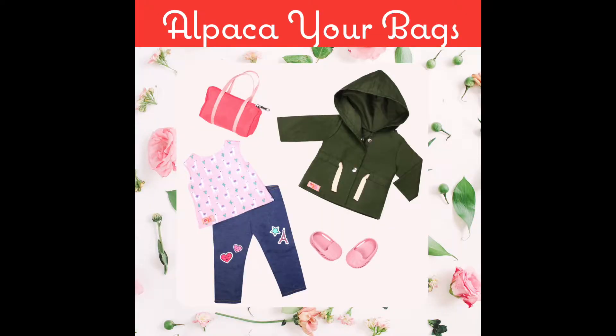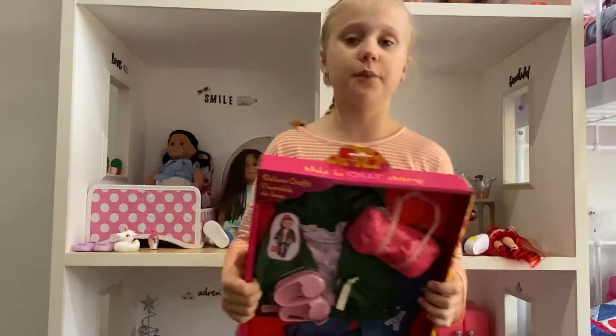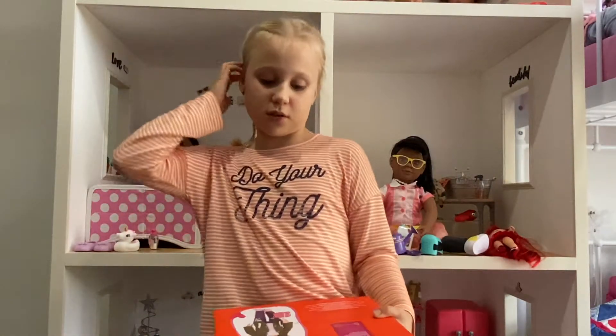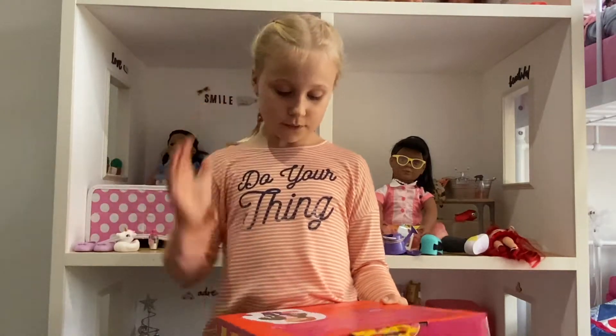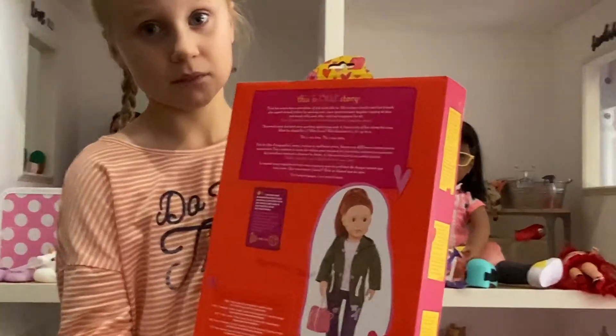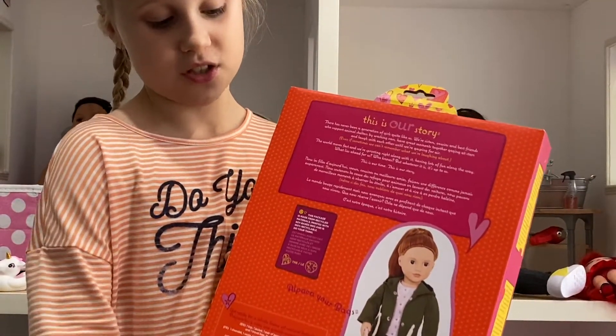We're going to open up Alpaca Your Bags now, and I'm so excited because this is perfect for Adelaide — I need another travel bag and another outfit because I barely change this doll and she needs one that actually suits her. I think this outfit is really cute; it's got real working buttons and it's got an alpaca shirt with jeans, shoes, and a bag to pack.